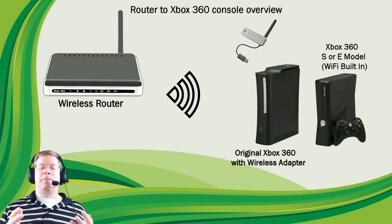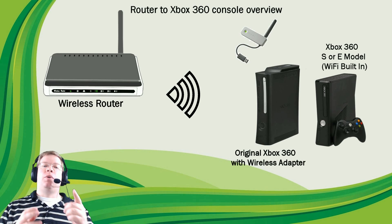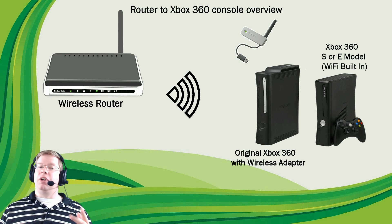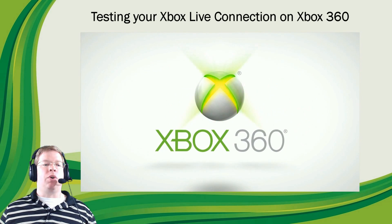Now, looking at the Xbox 360, you can see that the original Xbox 360 doesn't have Wi-Fi built in. But if you have the wireless adapter, you'll be good to go as well. Let's go ahead and boot up the Xbox 360 and get this connected.